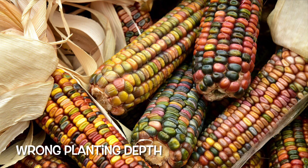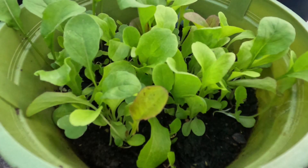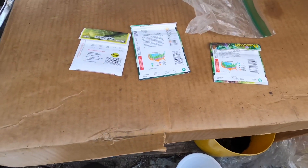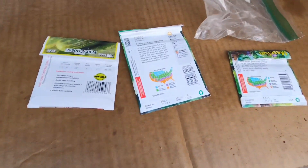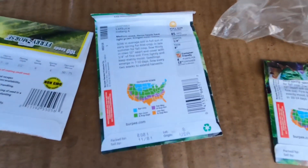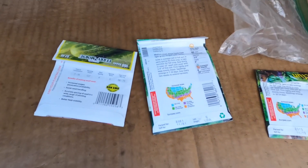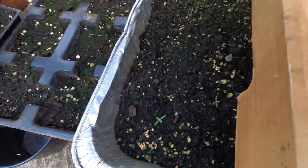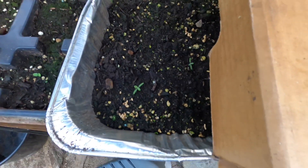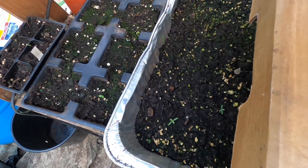Another reason why seeds don't germinate is wrong planting depth. Seeds planted too deep will not germinate or will take much longer to do so. Be sure to read your seed packet — they come with instructions on how deep to plant. If you don't have the packet, a good rule of thumb is to plant seeds at twice the width of the seed. So if the seed is one inch wide, plant it two inches deep.